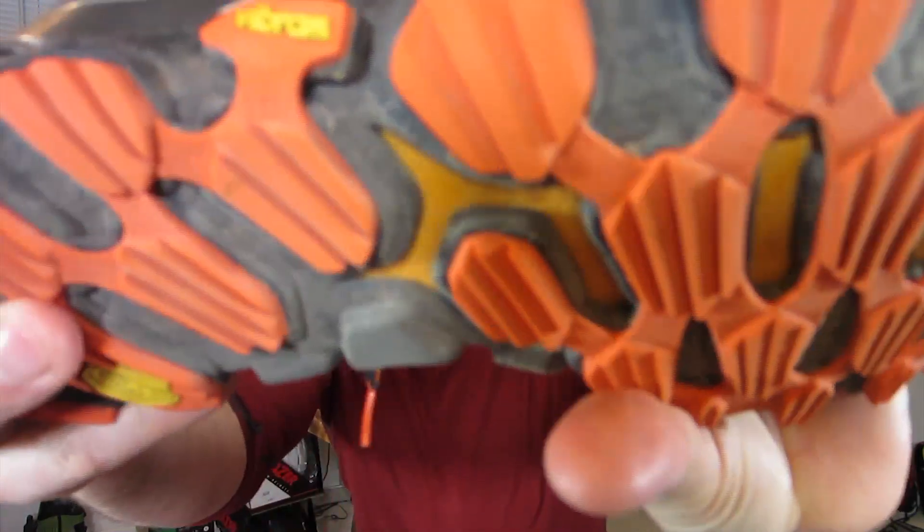The 1010 V2 has a Vibram outsole. Vibram means pretty much tough as nails in the shoe sole game industry. This is great for a shoe that's going to be put to the test on a variety of terrains, so it's really nice that they teamed up with Vibram for this.